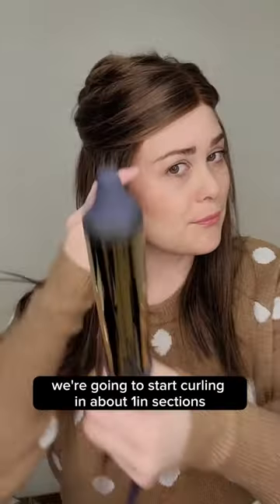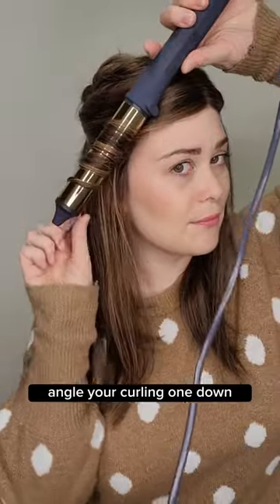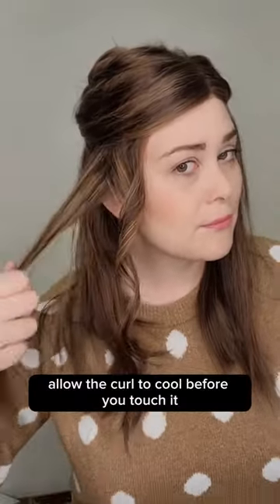Let's style this wig together. We're going to start curling in about one inch sections. Angle your curling wand down and wrap the hair away from your face. Allow the curl to cool before you touch it.